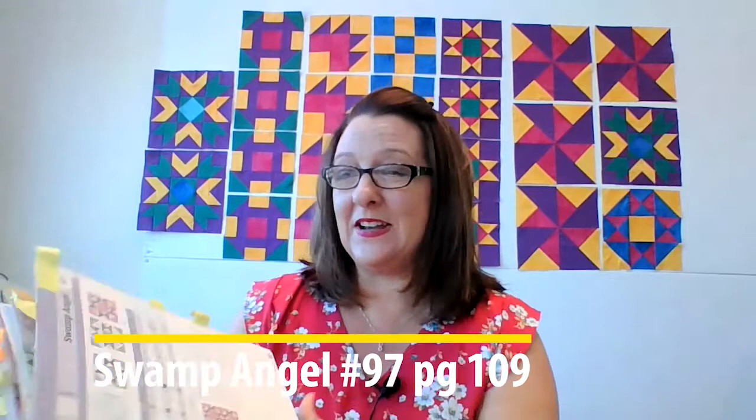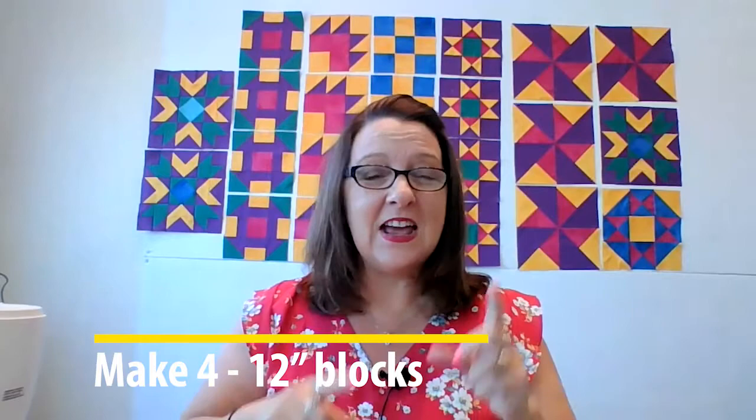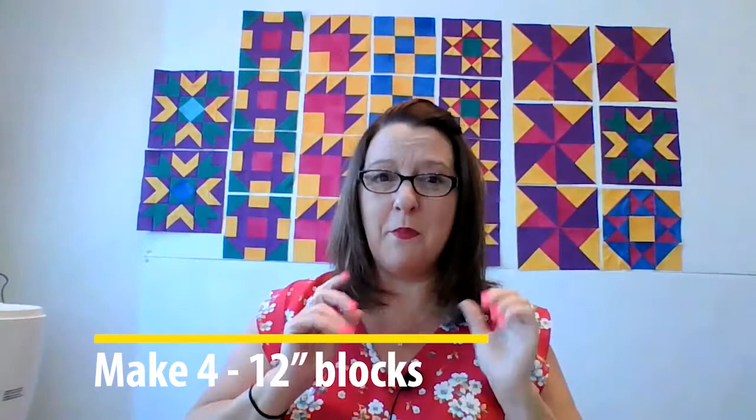It's a weird name. But anyways, it is number 97 in our Quick and Easy Block Tool book that we're following along with for our quilt, on page 109. You're going to make four of them — the 12-inch size. When you're done making them, this block should measure 12 and a half inches because the finished size is 12 inches. So make sure you've got that going on.